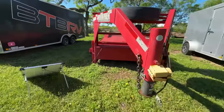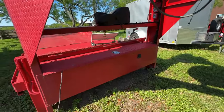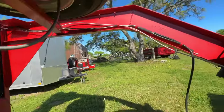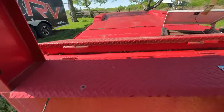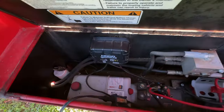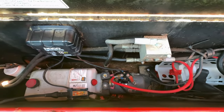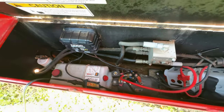Okay, so the problem we have going on — and you always have to make sure you don't have any wasp or yellow jacket nests that form under here — this is the KTI pump that comes on this trailer and it's just not functioning.